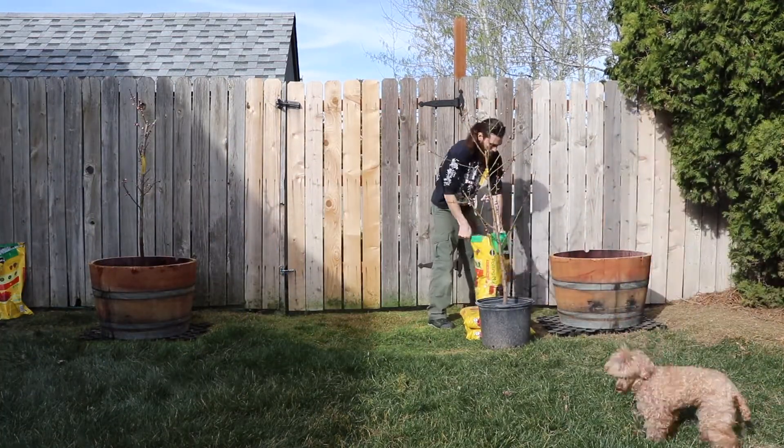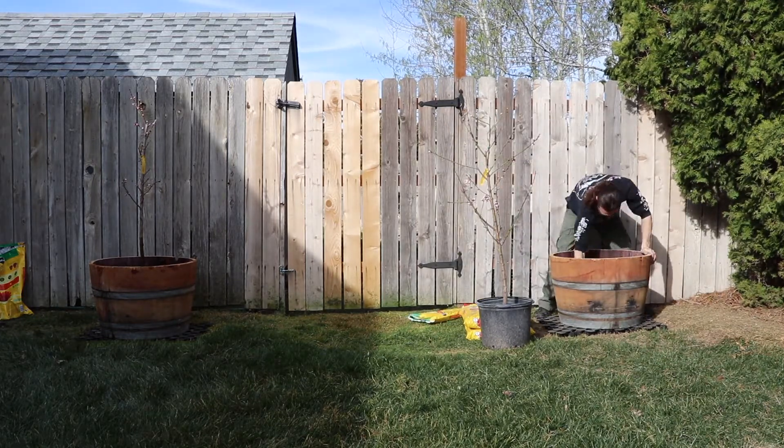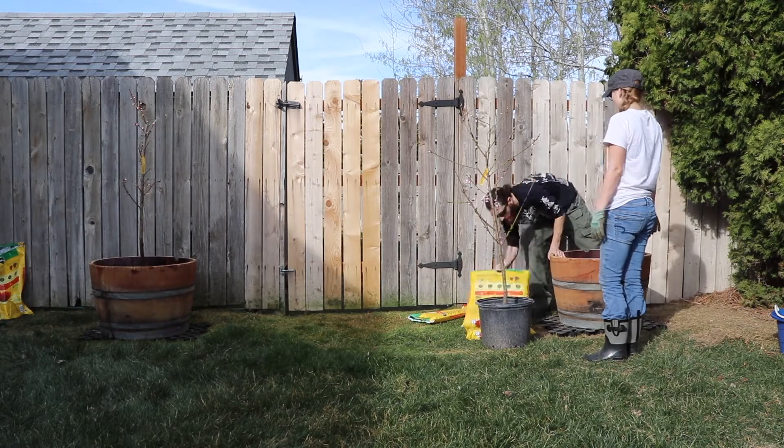And here we are getting our next one. We actually picked two trees — we have an Alberta peach tree, which is the one we're working on now, and the one that we had just finished up is a donut peach tree.